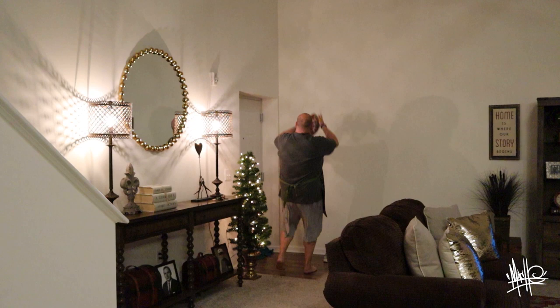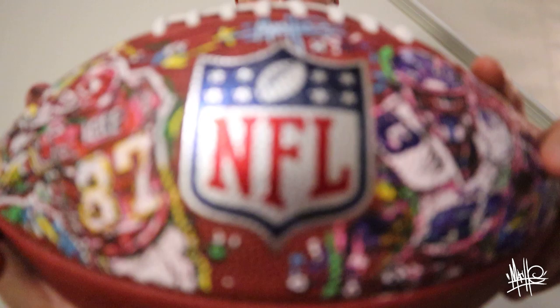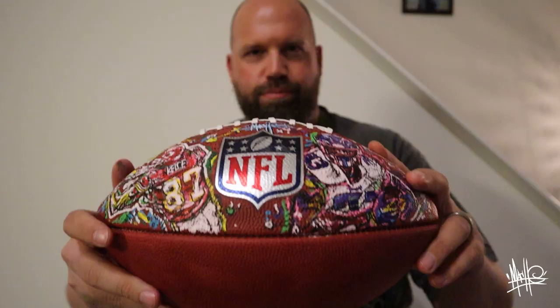He steps into it, passes, caught — Diggs! Boom, all done, just like magic. I want to thank the NFL, I want to thank Wilson. Just in time for the draft — pretty privileged to be one of the first people with this ball.